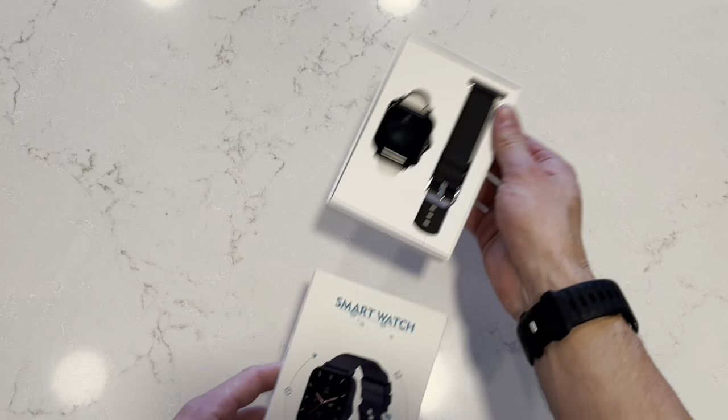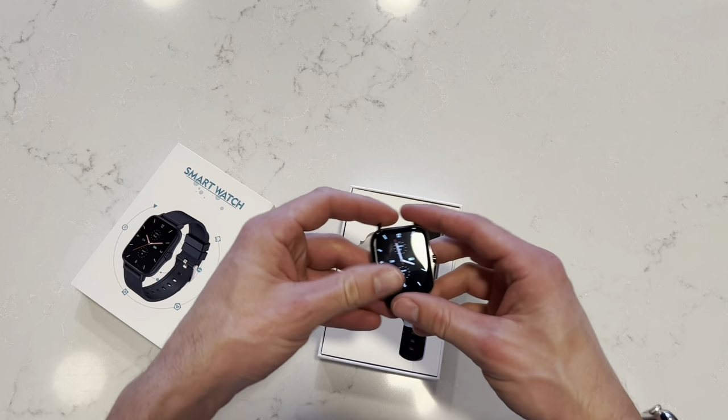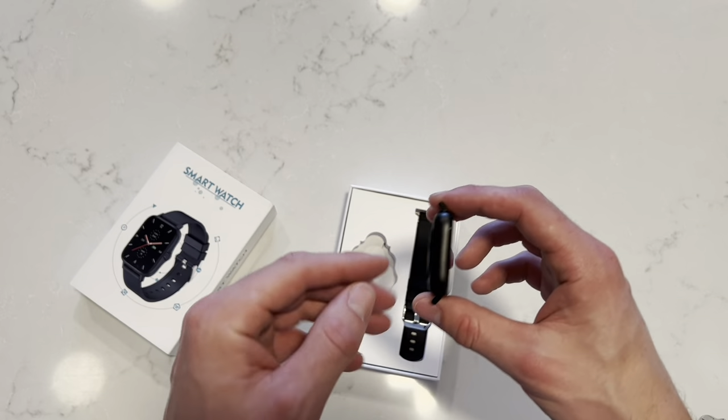Alright guys, here it is. We're opening it up. Really nice packaging. Here's the watch face — it's a very nice design to it.